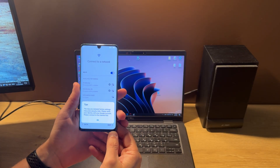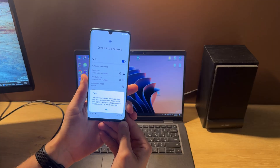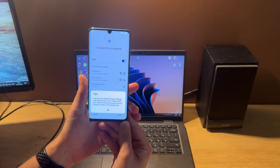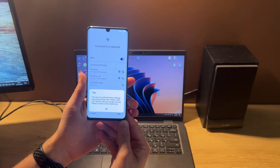Hello guys! Today I'm going to show you how to unlock a Google account, also called FRP lock, on the Huawei P30 Pro VOG-L29 model using Octoplus Huawei 2.